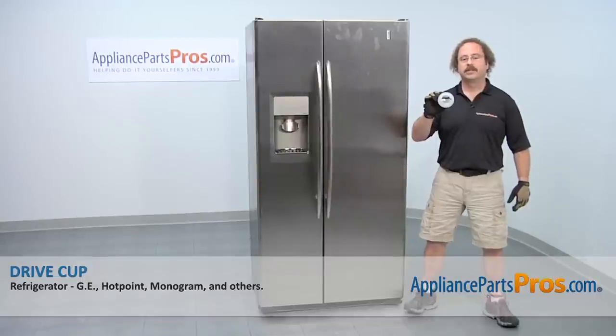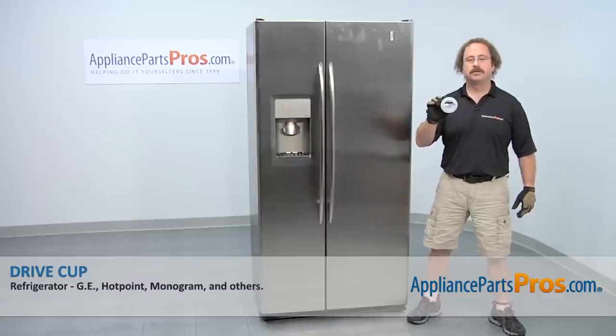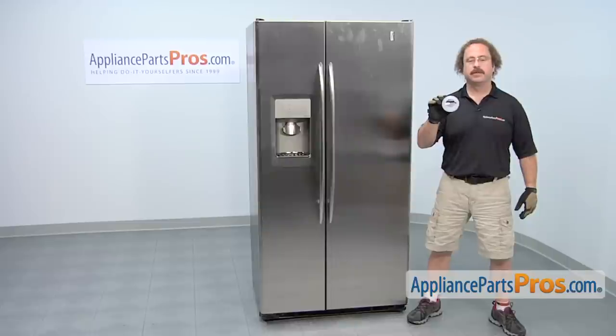In this video, we're going to show you how to change out the GE refrigerator drive cup. It's going to be a very easy repair and should only take a few minutes. If you already have one of these great, if not, you can click on the link below or get it at AppliancePartsPros.com.